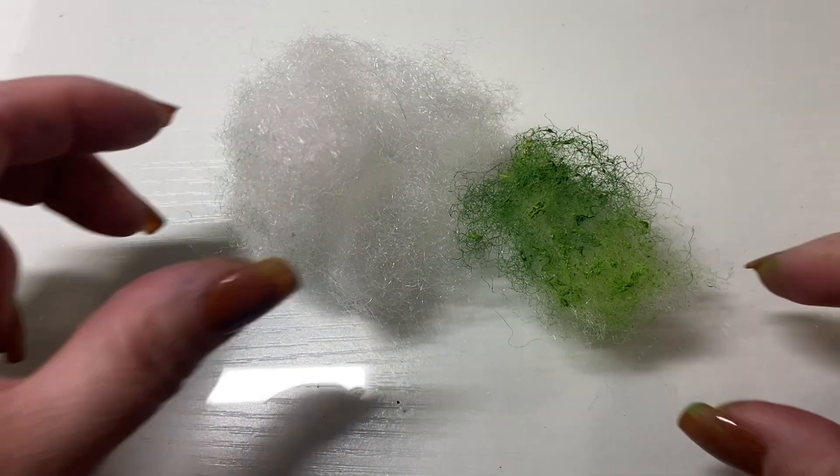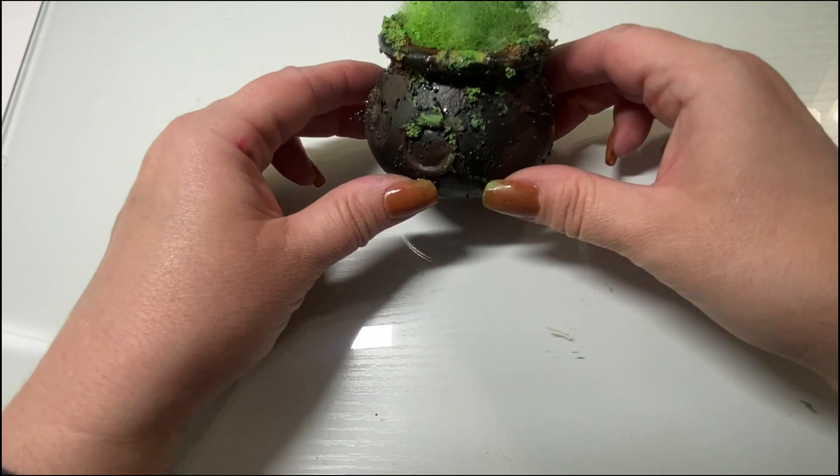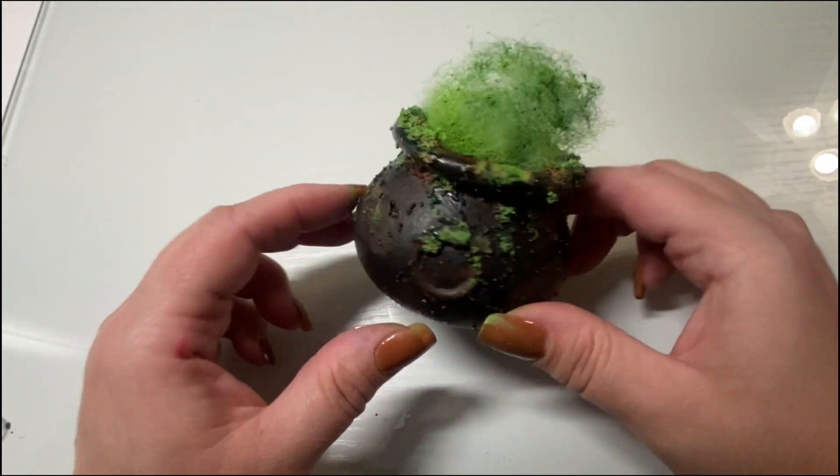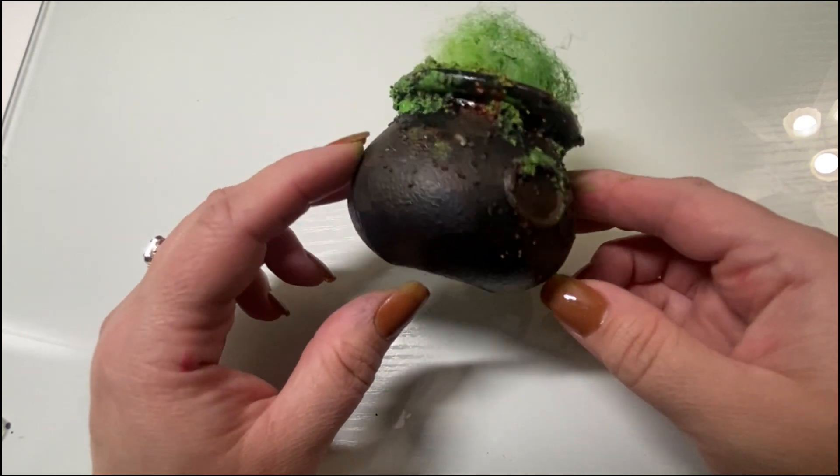Then I added some polyfill. I pulled off a little bit and painted it green to match the potion. The acrylic left some clumps in there, which I thought gave some texture. Then I stuffed it inside the cauldron, and that's it.